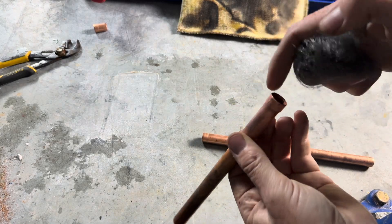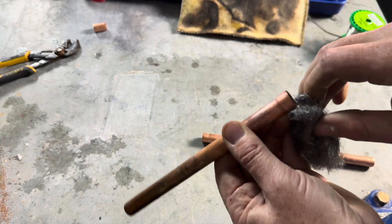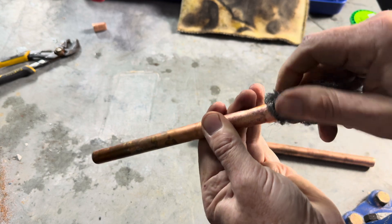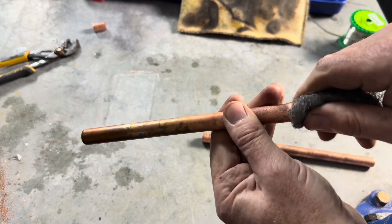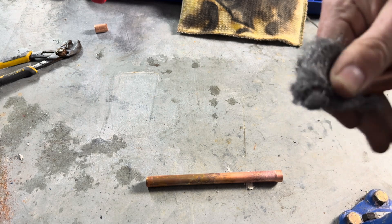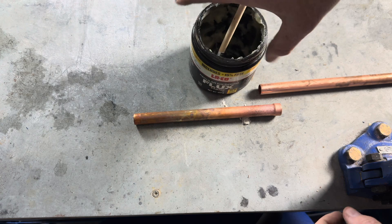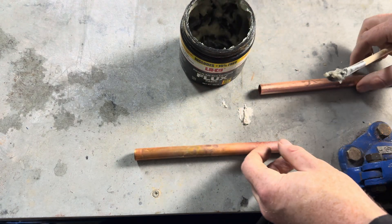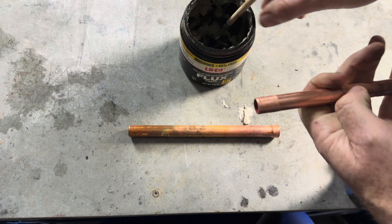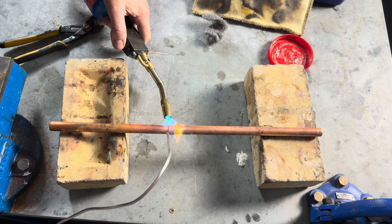Using some steel wool, make sure the inside is really clean. Also make sure that the outside is really clean. Using a flux brush — never touch flux with your hands. Flux the outside of the pipe like this, and put it in the fitting.